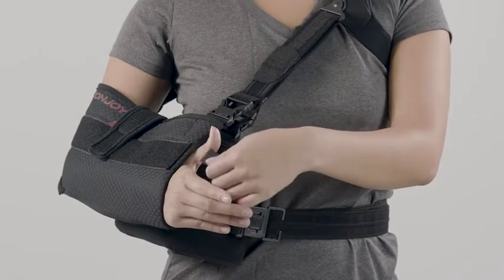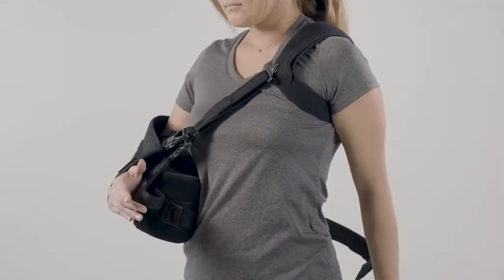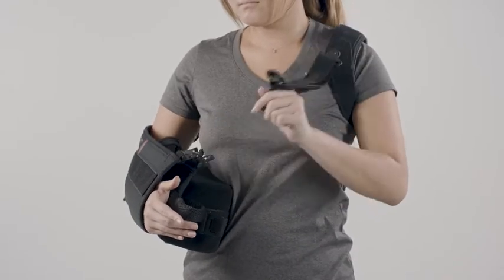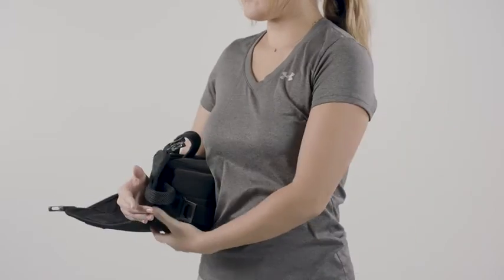To remove the Ultra Sling Pro, remove the forearm and thumb straps. Release the waist belt quick release buckle at front of cushion. Disengage the quick release buckles at front of arm sling. Slowly remove brace by lowering the pillow and sling below hip.